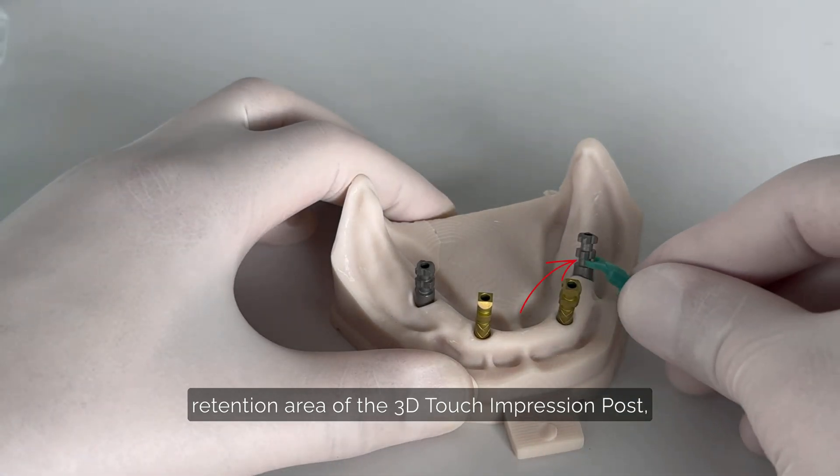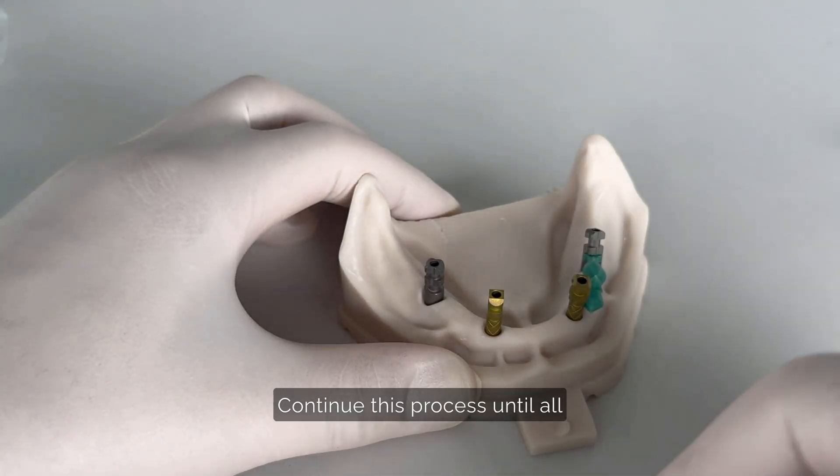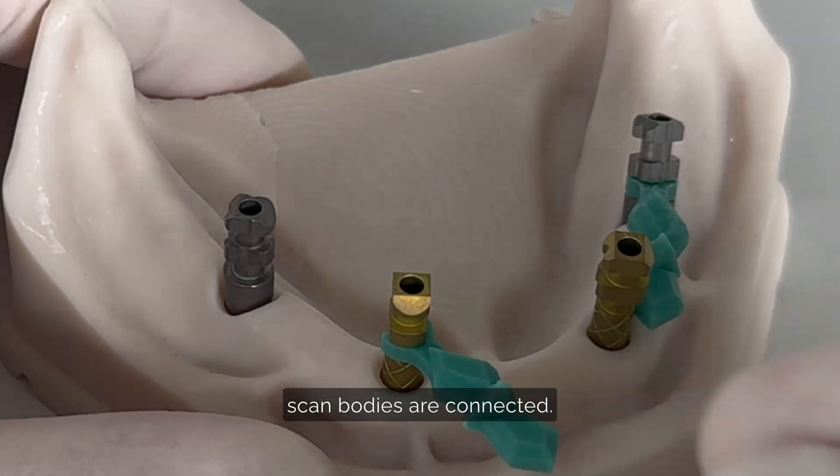Attach the first scan bridge to the retention area of the 3D Touch impression post, moving towards the neighboring scan body. Continue this process until all scan bodies are connected.